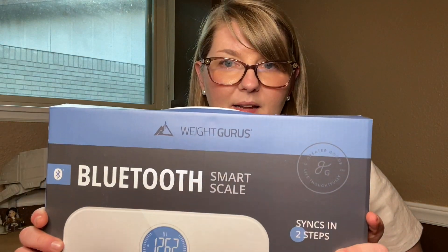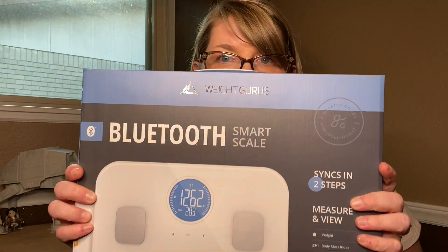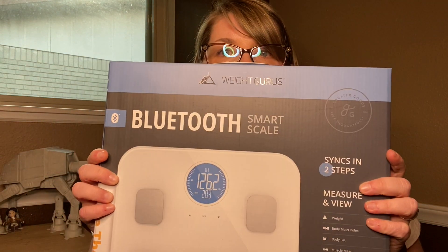The scale that I picked up is the WeightGurus Bluetooth Smart Scale. This scale has some pretty neat specs and it does everything that I was looking for. It will sync up with my Apple Health or Fitbit device, and also Google Fit and other popular apps. It has the ones that I use, so that's what I care about.